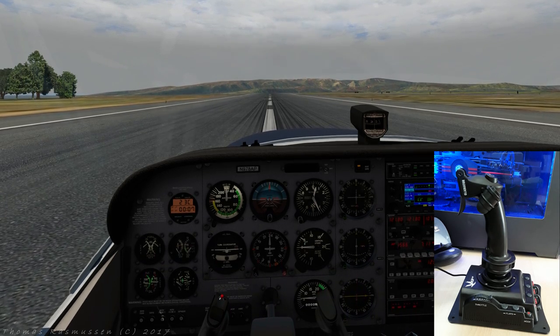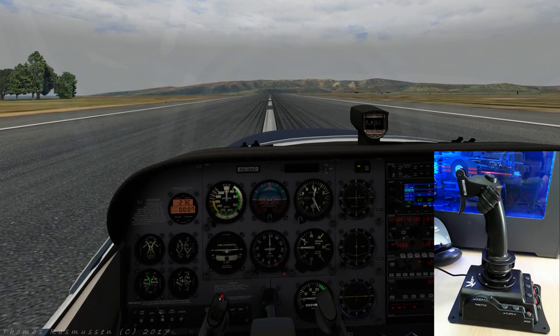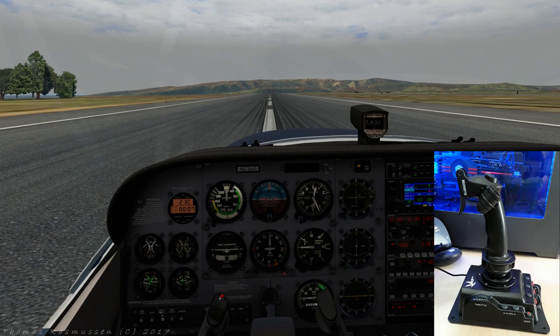All in all, a really great joystick with a lot of great features which is well worth checking out. I have provided a link to the X-Plane.org store where it can be purchased for just below 100 US dollars. This was all for now. I hope you found it interesting. Thank you so much for watching and hope to see you very soon. Until then, take care.